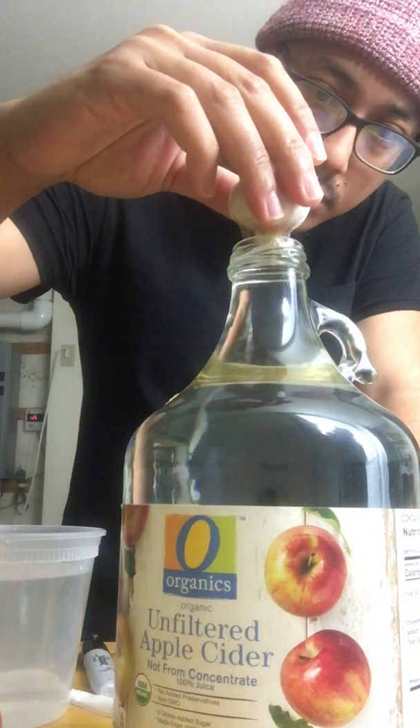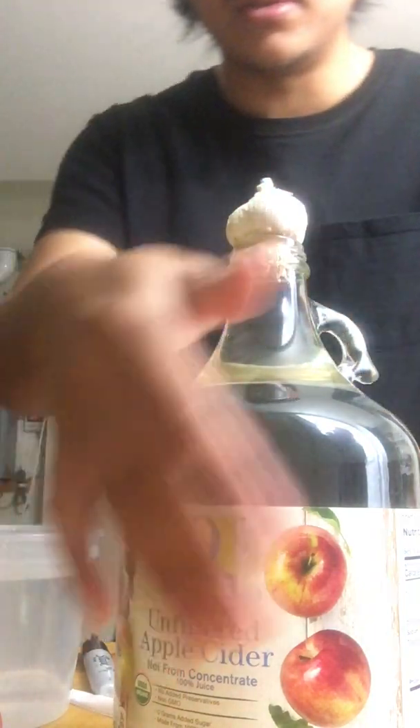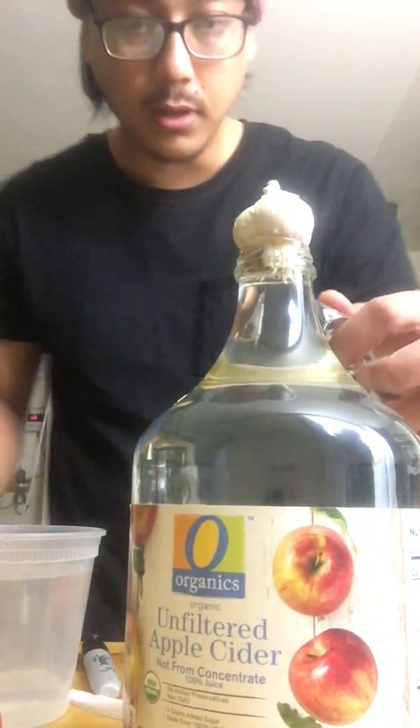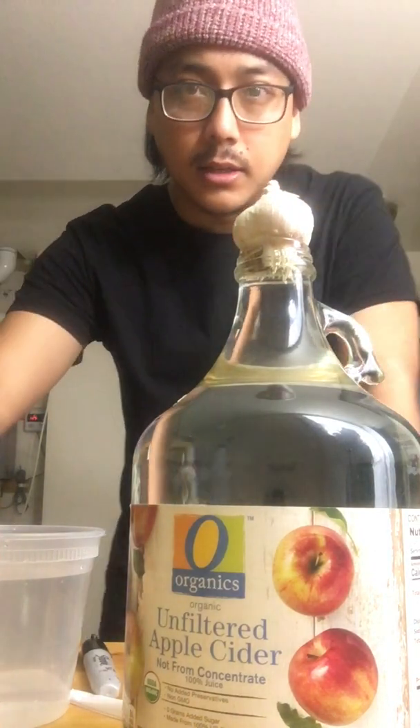And that should — boom! A little spillage but it's okay. That's that. Alright y'all, happy sciencing, see you all later!